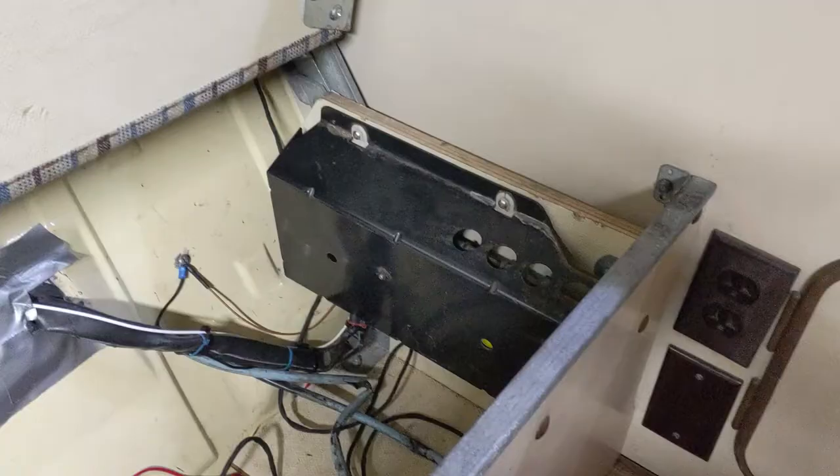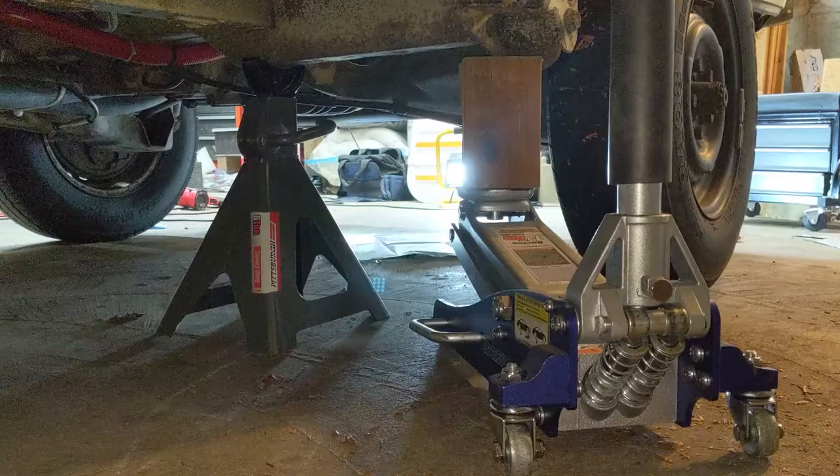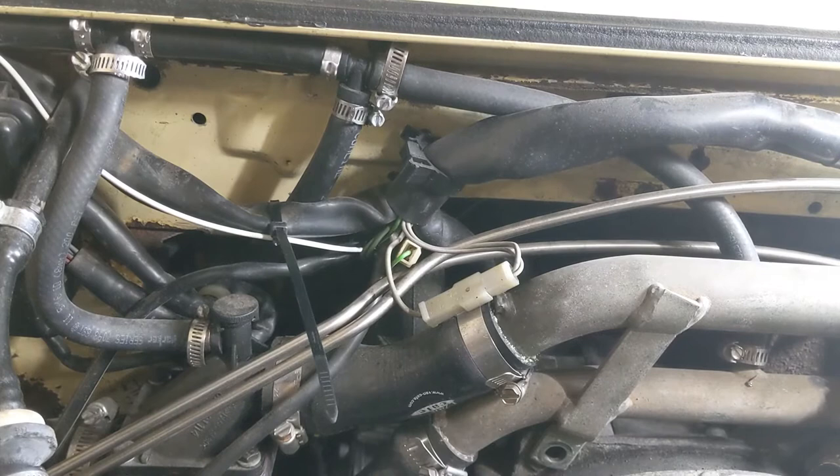Now for the fun part — I'm crawling under the van. I got the van all jacked up on jack stands. Now to slide in there and finish routing that cable. I've zip tied the cable along the ECU cable and split it out along here, and it follows through my rat's nest and down here.